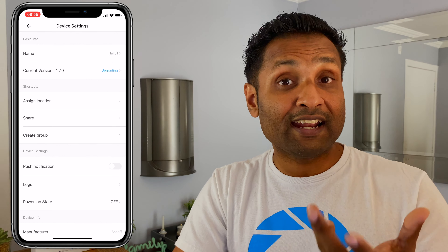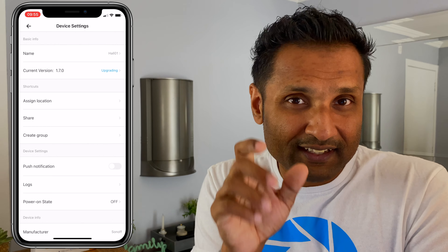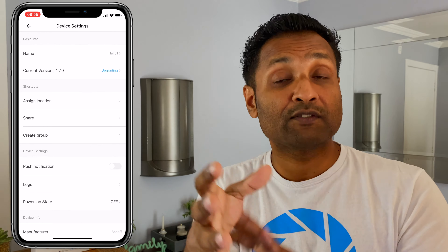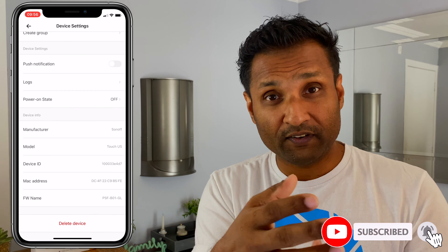Once that is completed, go ahead and give it a name and assign it to a room. In the device settings, upgrade the firmware if there's one available. Scroll all the way down and you will find the device ID. Save that information because you may need it in the plugin configuration.